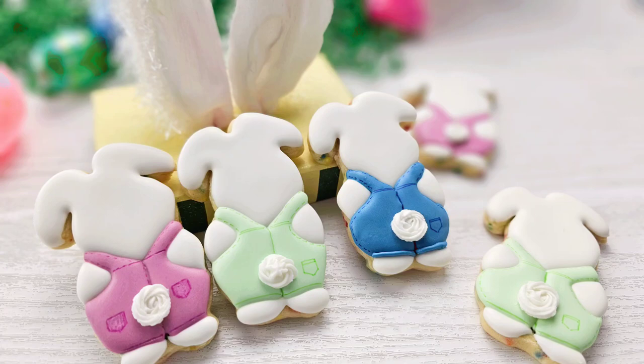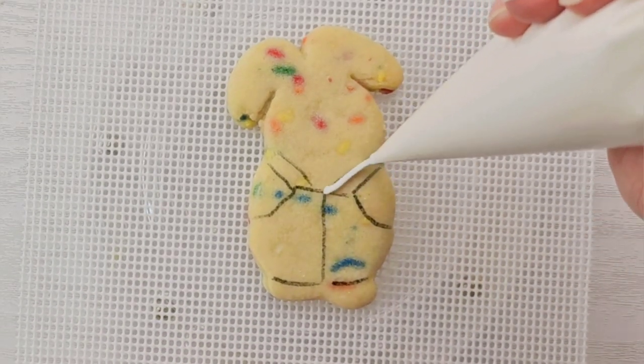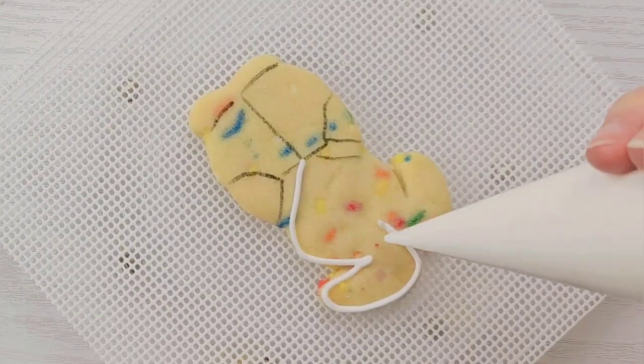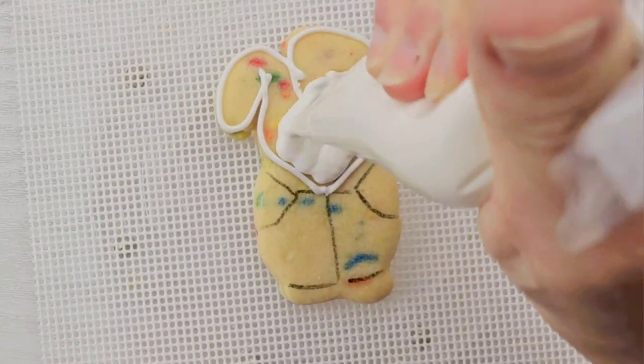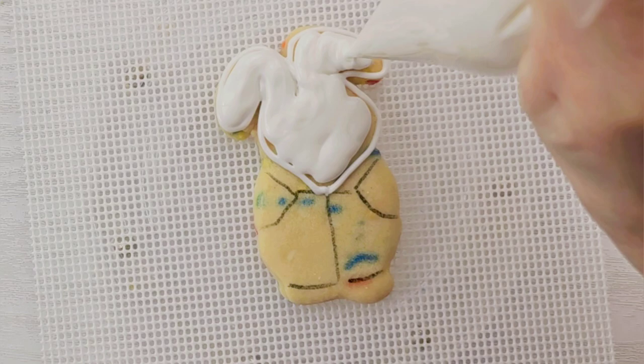Hey everyone, it's Leslie at Leslie's Cookies and Treats and today we're decorating these cute little bunnies. I made these cookies with a recipe from Sweet Sugar Bell. They're a confetti cake cookie and they taste delicious and they're super cute for Easter.